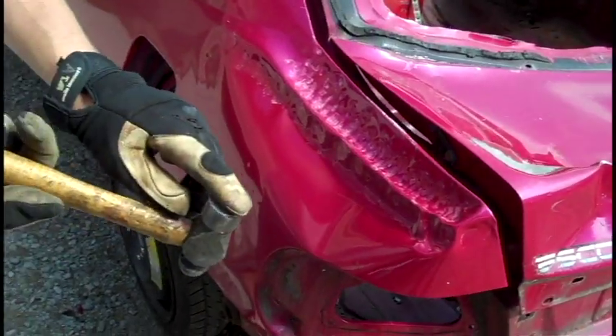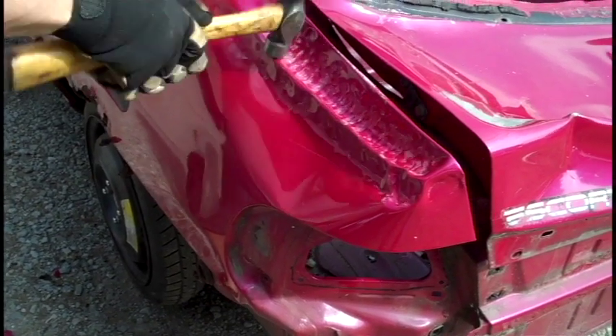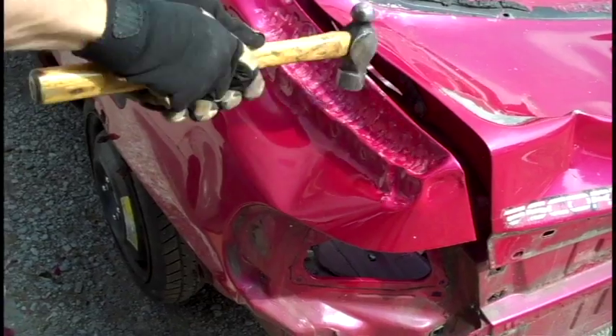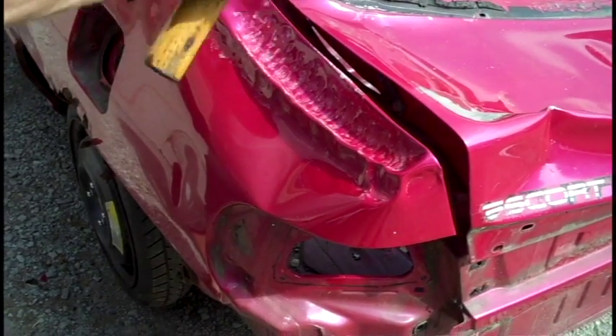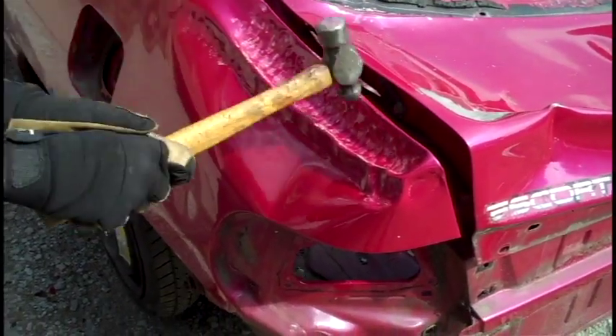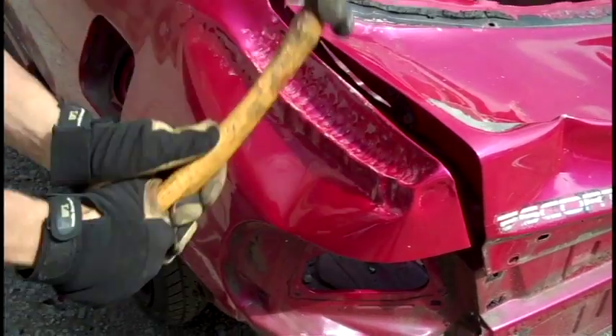Now I'm actually going to take the flat side of the hammer and get this ridge a little more tight. Then once again work down the seam — kind of hit down and pull — that seems to work best.